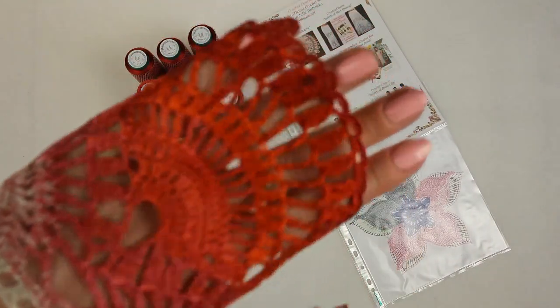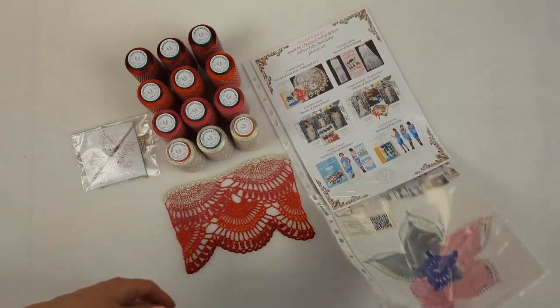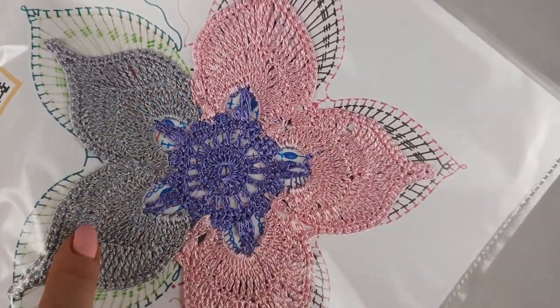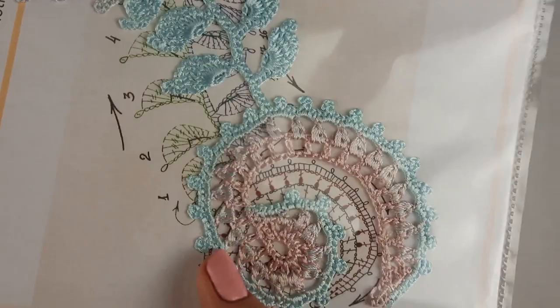We also have our flower — a big flower talisman. I used three colors: light pink, lavender, and light gray. We have a colored scheme included, and I also used Italian viscose to create this motif.